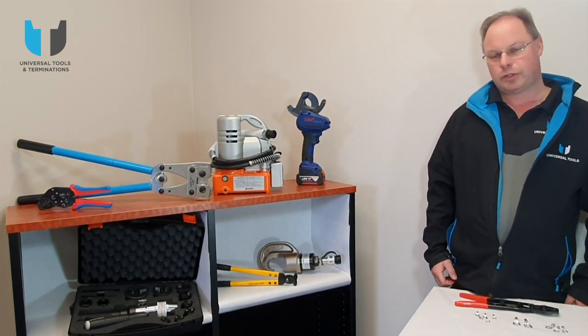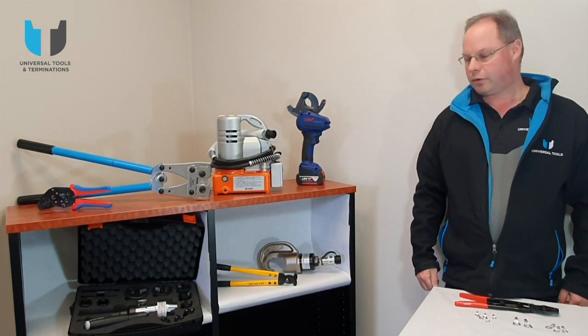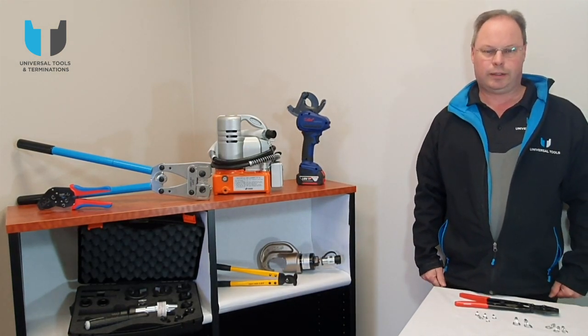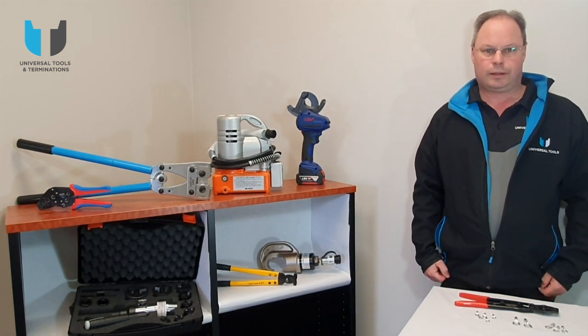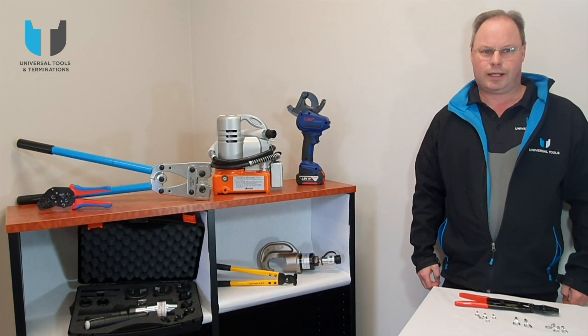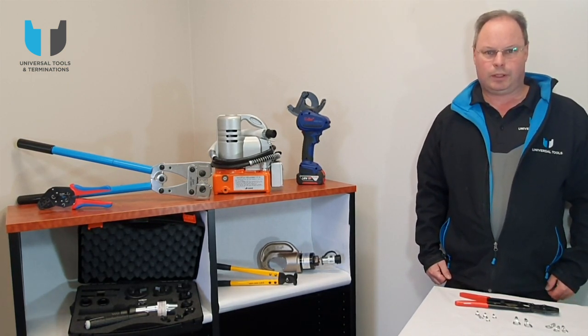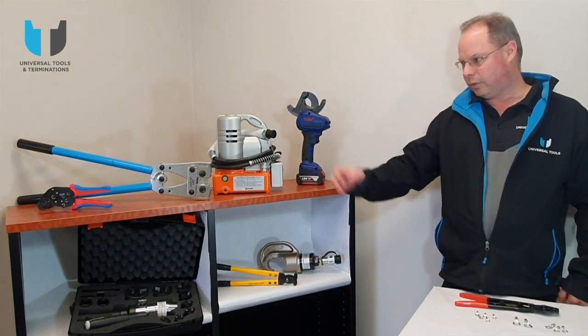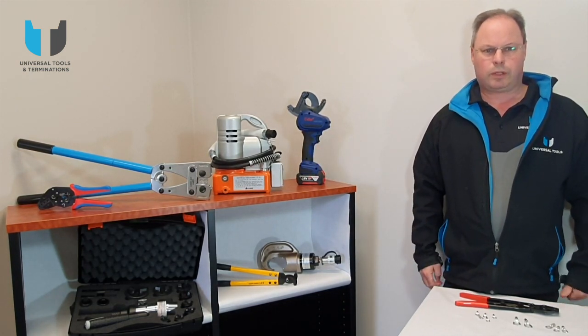Most electricians would have this style of crimper in their van, which does a crimp range of 6mm² through to 120mm². Now the copper lugs that we're discussing today range from 1.5mm² through to 16mm², making it a little bit difficult crimping with that one because it's so long and a bit bulky for the electrician.